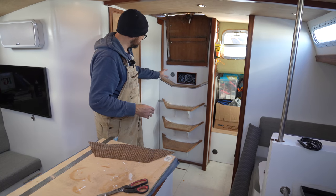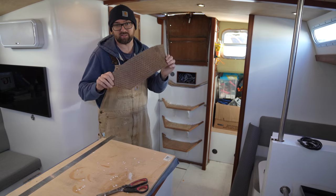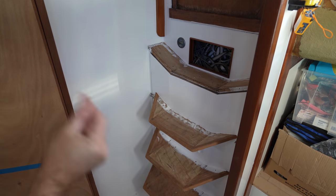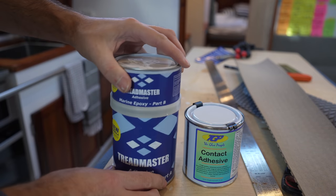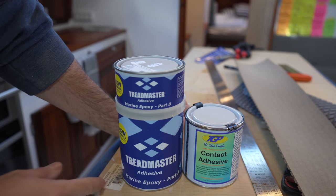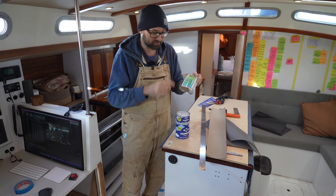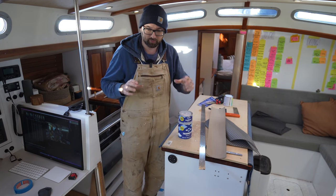What would really improve the look over here is some new Treadmaster on the steps. The old stuff I removed was a little dated and worn. I picked up some dark gray Treadmaster, which I think is going to look really awesome. Here are all the pieces trimmed but not yet glued in place. There are two different ways of gluing down Treadmaster: regular contact adhesive or an epoxy from Treadmaster. I'll go with the epoxy because with contact adhesive you only really get one chance to line everything up, whereas with the epoxy I should have a little bit more working time.